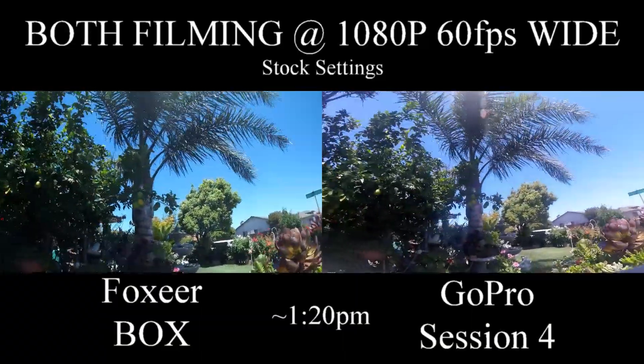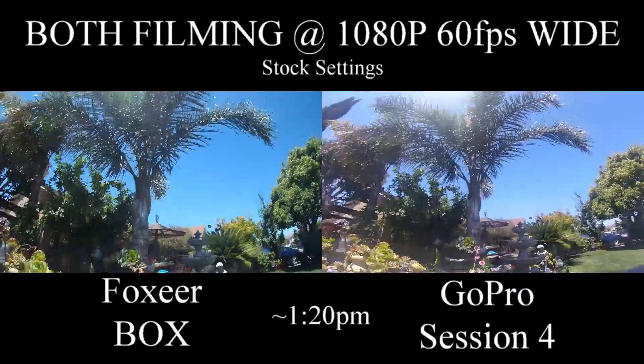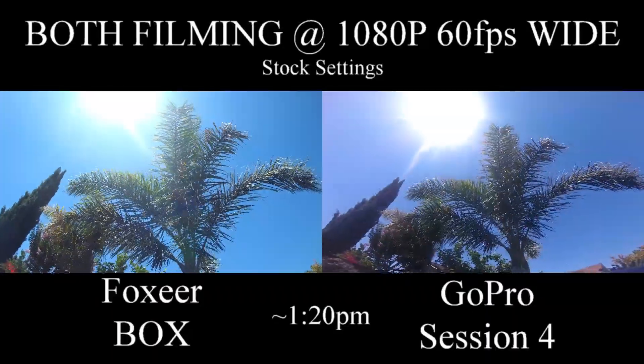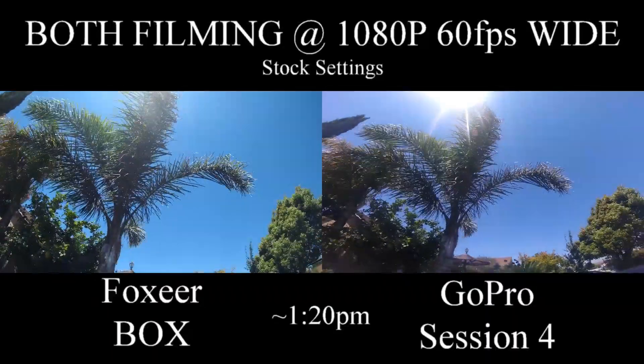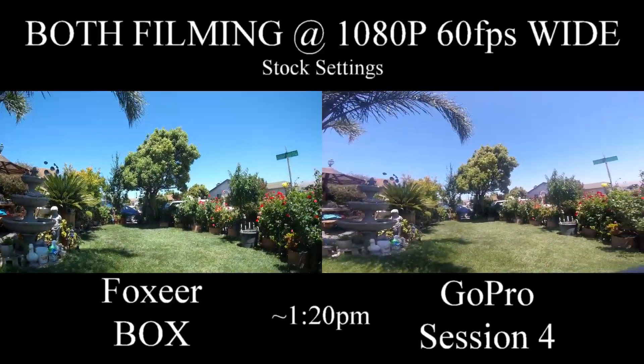This was shot about 12 to 1pm roughly. Both stock settings, 1080p, 63 frames per second on wide. No corrections, no nothing. This is straight video out of the cam, straight into the software just to put them side by side.